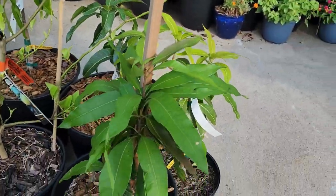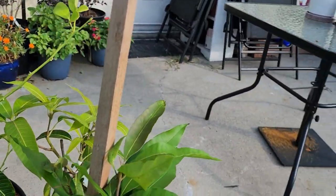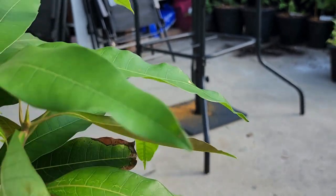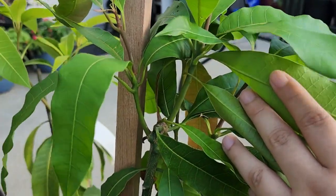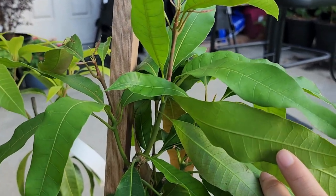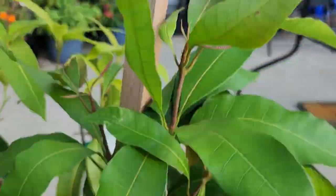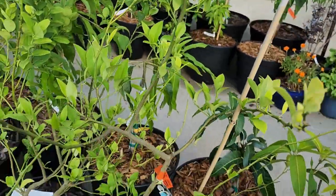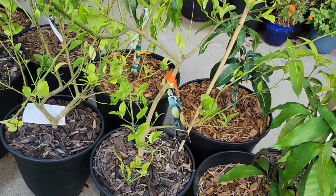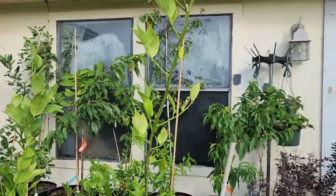This is one of my mangoes up front called the Alfonso mango. I've done the same thing — pruned it last time — and it's branching off nicely as well into three little offshoots, or scaffolding branches. And then I have a gangly Meyer Improved lemon that goes up pretty tall.